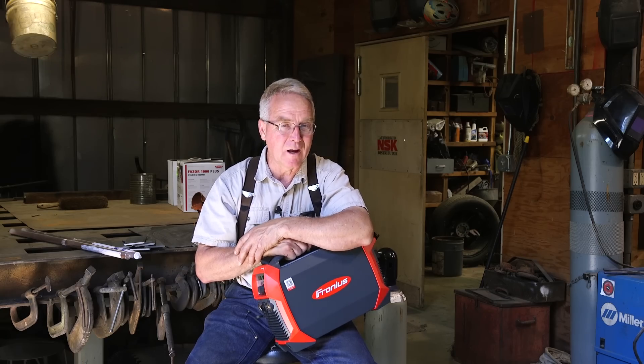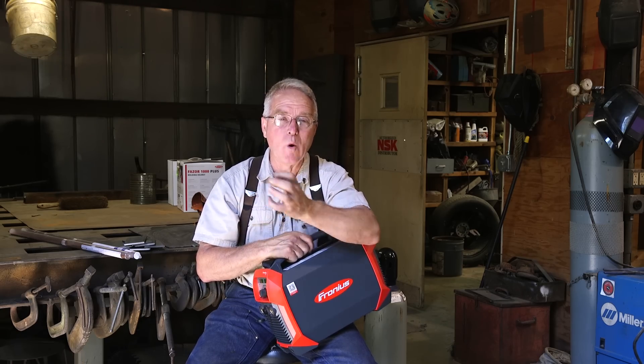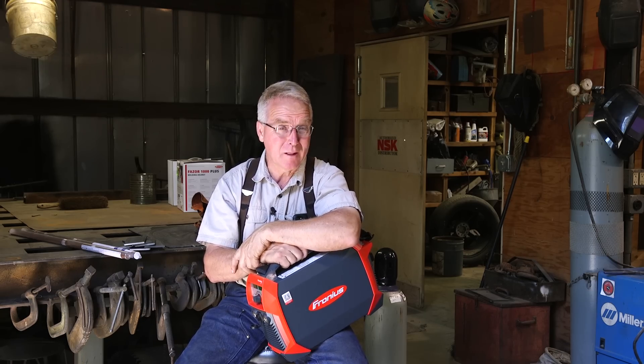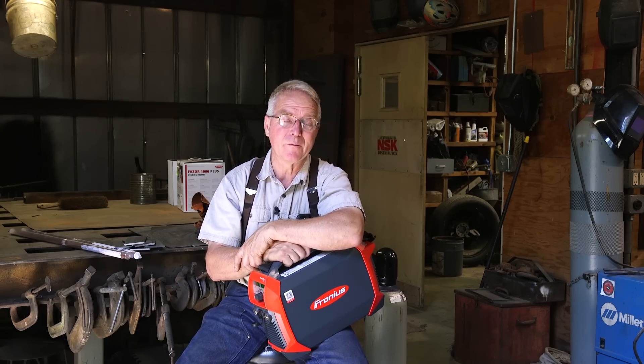I've waited a long time for this moment. I can't wait to get my hands on this. So as I work my way through this and Nate has the camera rolling, I'm going to show you my mistakes while the learning curve is vertical, and I'm sure there's going to be some real ugliness that shows up here. As it gets better, I'll try to show you the improvement.